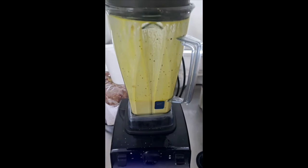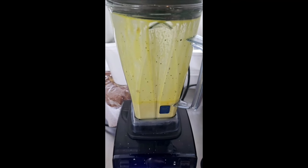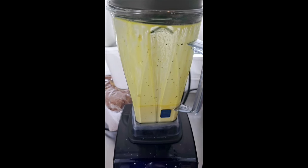I should have started this video earlier, but this is Julia Child's quick and delicious blender hollandaise sauce.